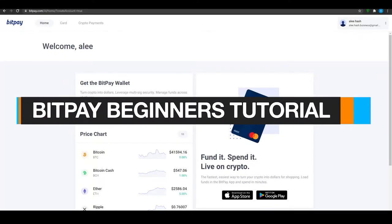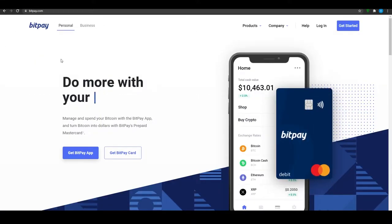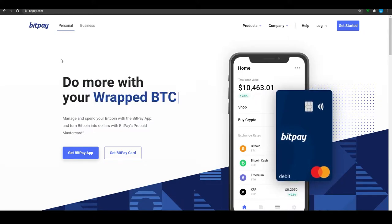BitPay tutorial for beginners. Hi guys, in this video I'm going to be giving you a beginner's tutorial for BitPay, all of its uses and everything else. Without wasting any more of your time, let's jump into the video.